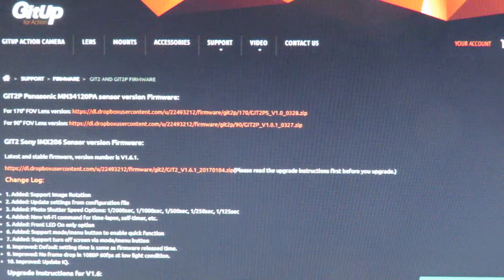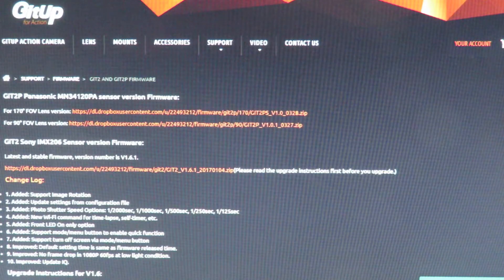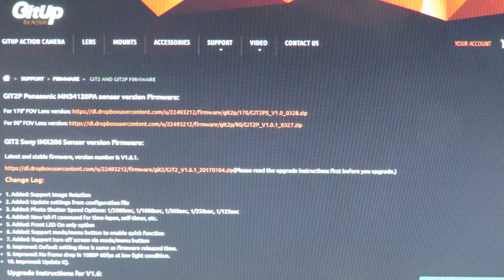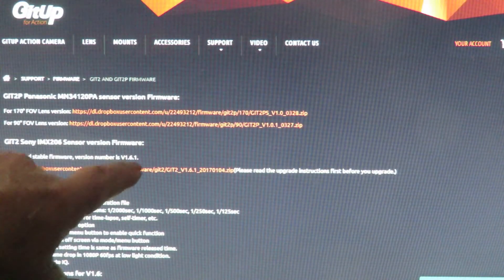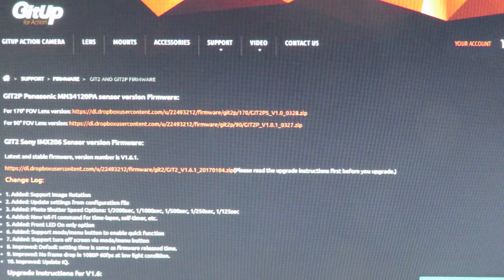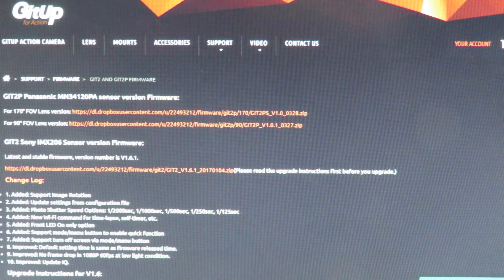Here we are on the GIT UP website, updating the firmware for my GIT2 camera. I've got the earlier model, which is the GIT2 Sony IMX206, and as you can see we're updating to version 1.6.1. This is a follow-up on my earlier firmware update.